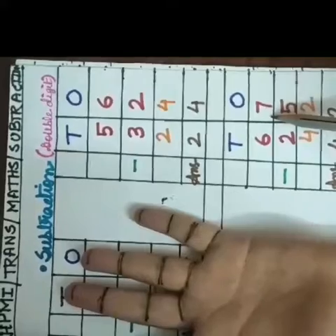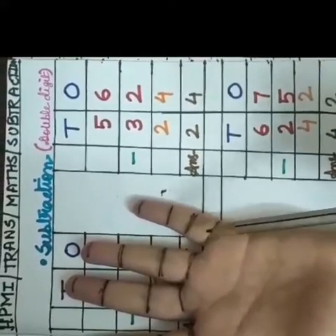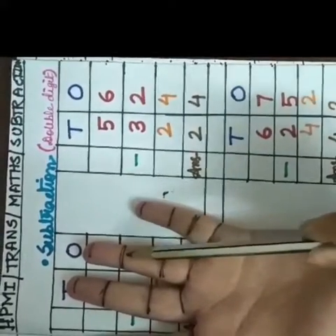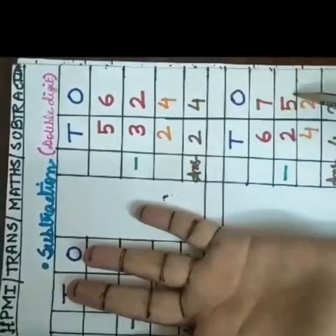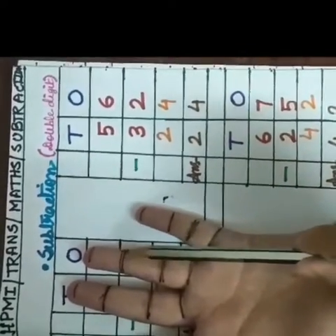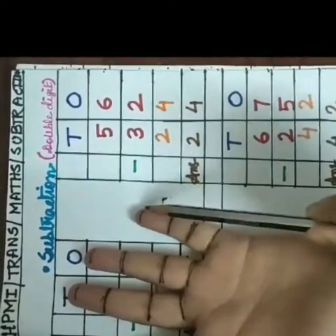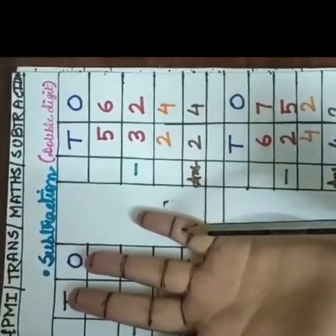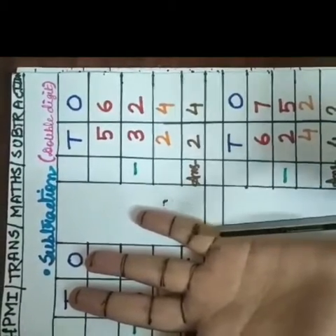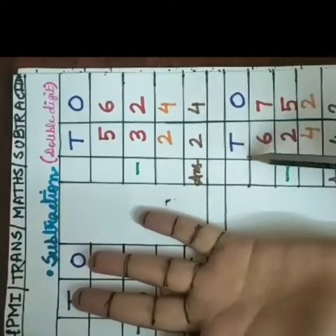I will count this 7 at first from the bottom of this little finger. 1, 2, 3, 4, 5, 6, 7. Now I will count this second digit back from the 7 finger marks. 1, 2, 3, 4, 5. So how many finger marks left from the beginning? 1, 2. So our answer is 7 minus 5 is equal to 2.